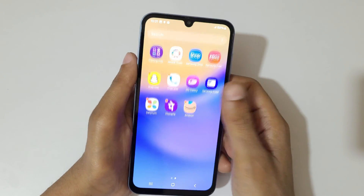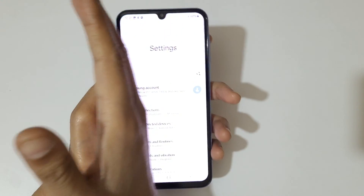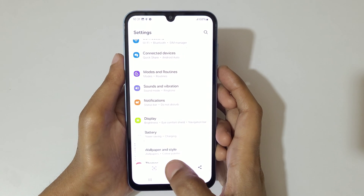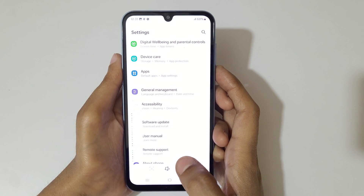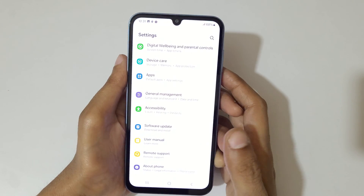If you want to take a long screenshot, here's how. Swipe your palm over the screen, and you can see a scroll down icon — tap on it and keep tapping until you reach where you want the long screenshot to end. You can see it scrolls all the way to the bottom of the page.